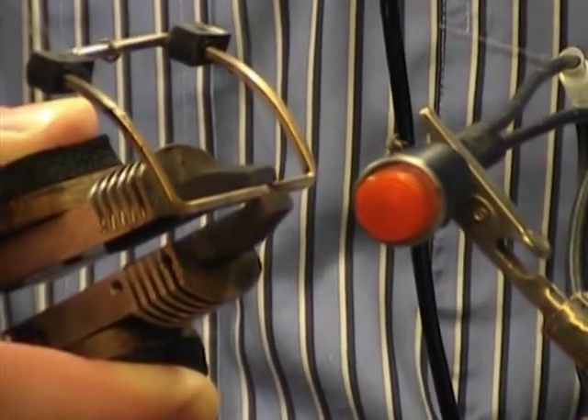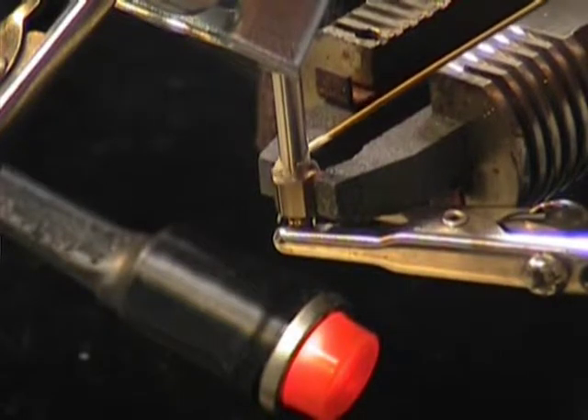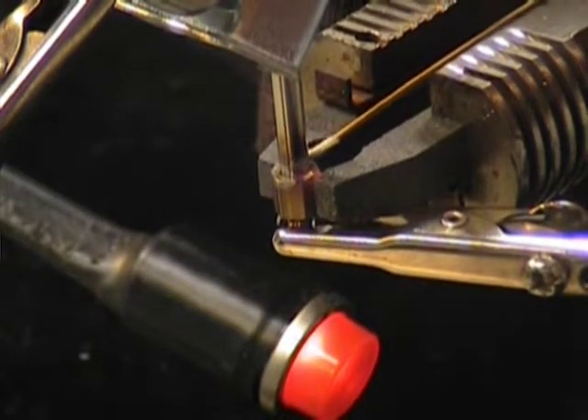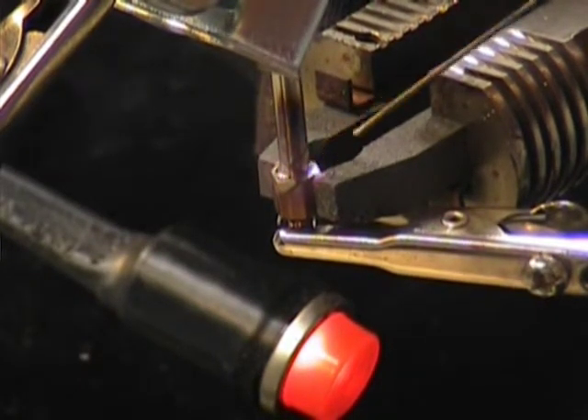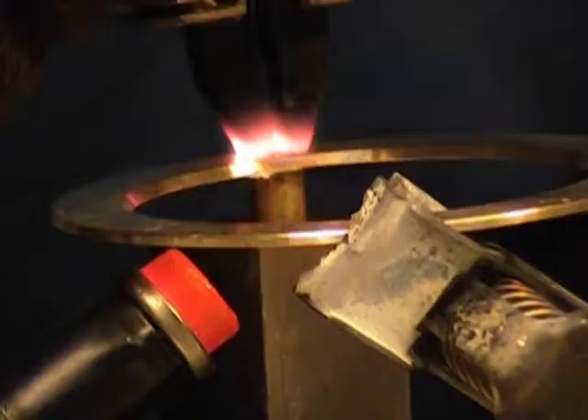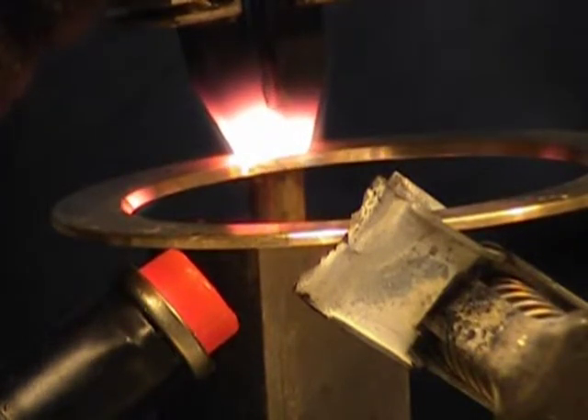The material used to braze this silver buckle melts at about 1400 degrees. This 3/16 inch stainless steel tube and nut assembly is being joined together using a thin brazed wire, which can also be made into a preform to improve the repeatability of this type of process. Here we have a brass ring and standoff assembly being joined together using a brazed paste material.